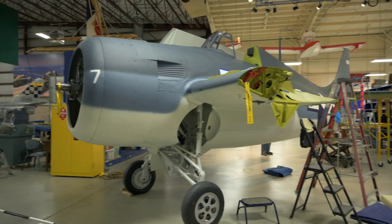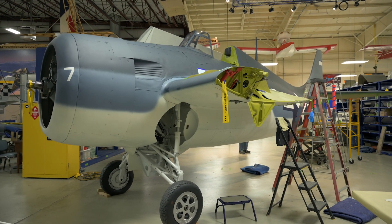Hey guys, it's Ewan with AirZoo. Since our last major update, our FM2 Wildcat has gone through a lot of changes.